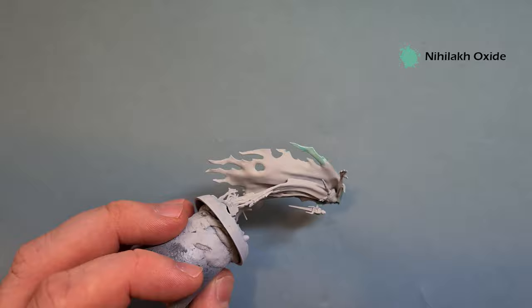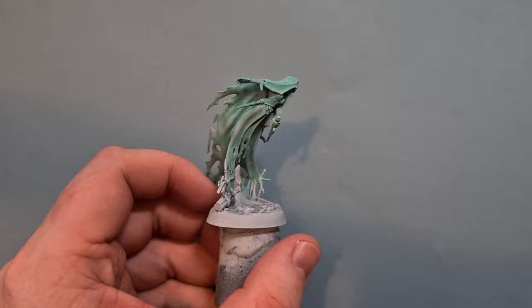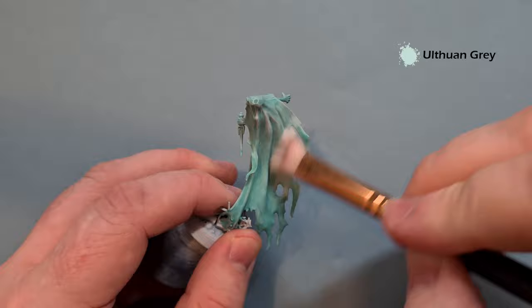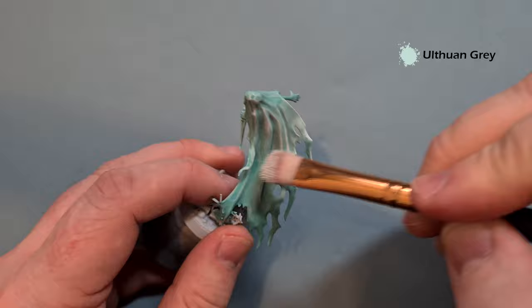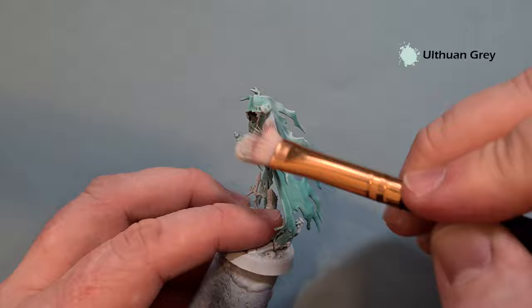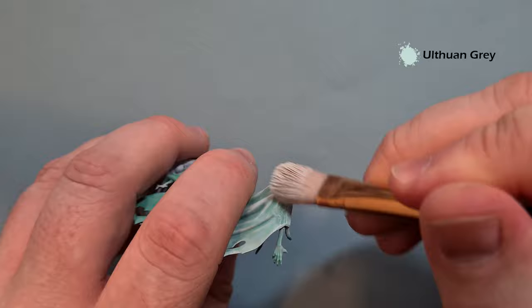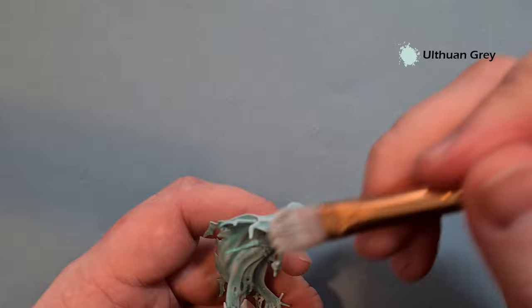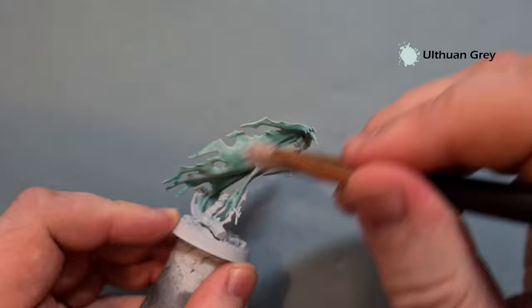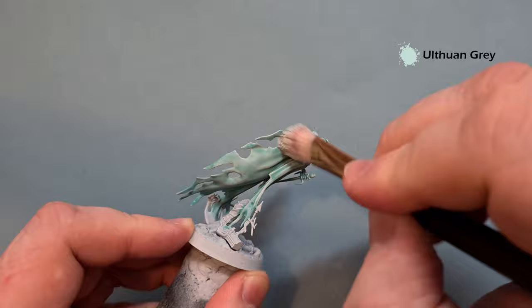It's really important that you let that Nilac Oxide dry. The next thing we're going to do is take some Ulthuan Grey and dry brush the model in circular motions all over - this will pick up the raised areas. I'm using a makeup brush for this because I find them a little softer than the normal dry brushes you might get from Games Workshop or Army Painter, and they're better at transferring the paint and give you a nicer, softer highlight. Just work your way around all the bits we've done with Nilac Oxide - it's blending in really nicely.